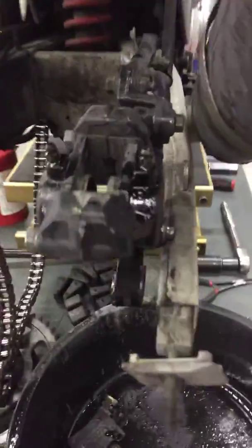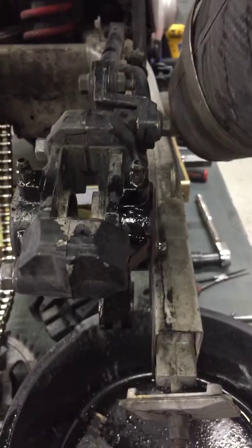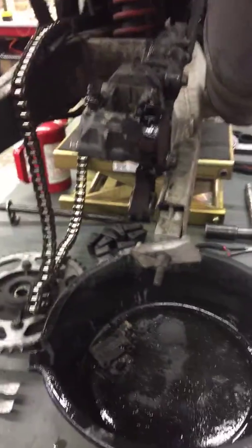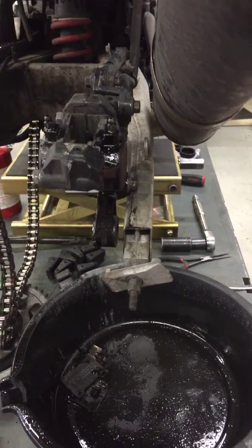I'm having a bit of an issue with your caliper. The pistons aren't wanting to go back into the caliper so that I can put the new brake pads in. We've tried several different things to try and get them to move, and I think it might be an issue with one of the seals internally.